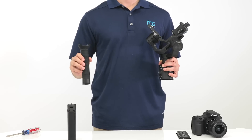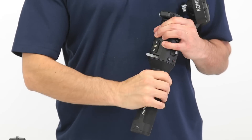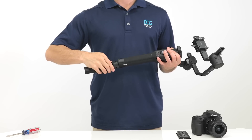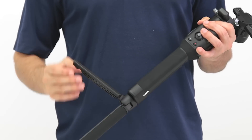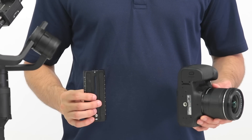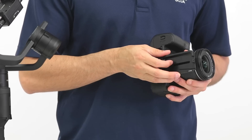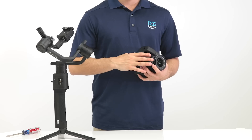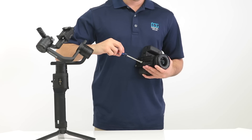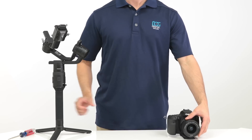First, you're going to build the Ronin S. Slide in the battery and lock it using the lever. Next, screw in the tripod foot. Open up the feet and stand the Ronin S up. Now you're going to mount the camera — put on the mounting plate with the arrow facing forward toward the camera lens. Tighten the screw and make sure it's secure using a flathead screwdriver.